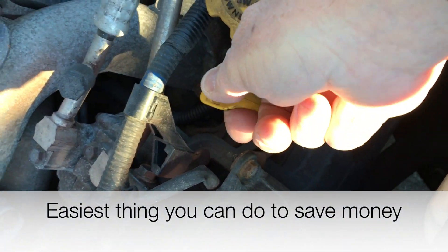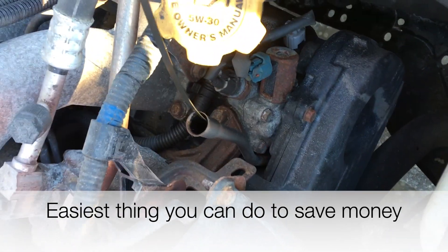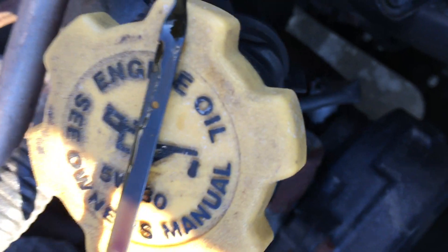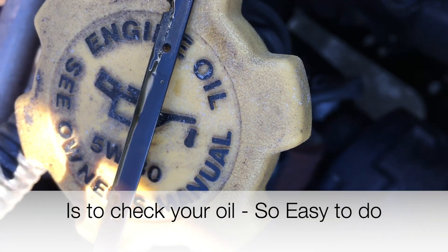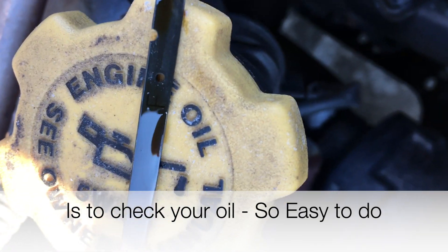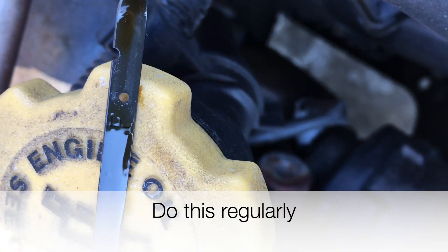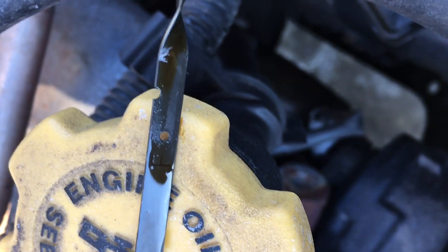Checking the oil is very simple — just pull out the dipstick and you'll see that there's an indicator. There are two holes right here, and there's where the oil is, right at the top of the second hole.